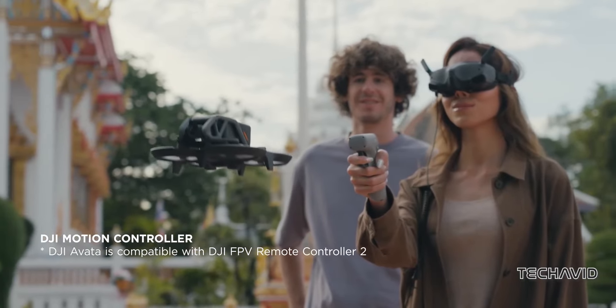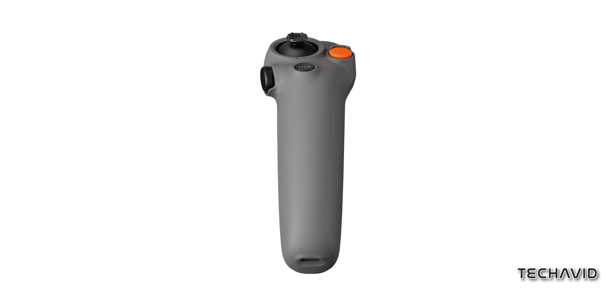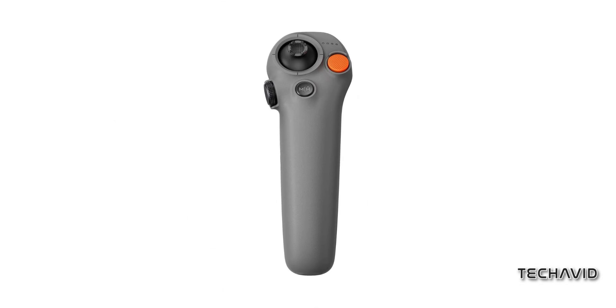Now, onto the RC Motion 3 controller. It's got a slick new look with a darker colour scheme and some beefed-up buttons. The joystick's been moved to the left, and they've made the mode button flatter and shifted it towards the middle. And don't forget about the bigger, textured orange lock button and the beefier side dial. It's the little things that count, right?